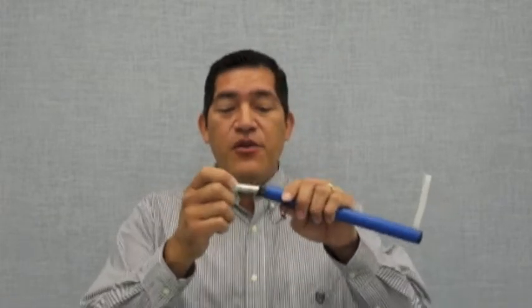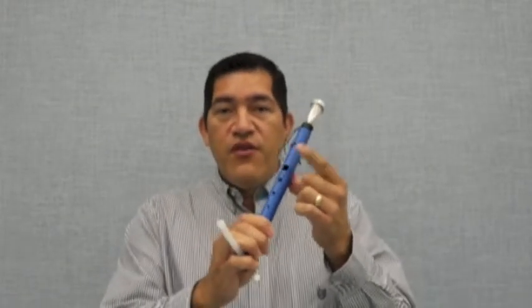For beginning brass, what we suggest you do is do what you always do as far as using the mouthpiece. Once you're able to do that to your satisfaction, they can go ahead and attach the mouthpiece into the adapter. They're going to go ahead and cover the first finger.